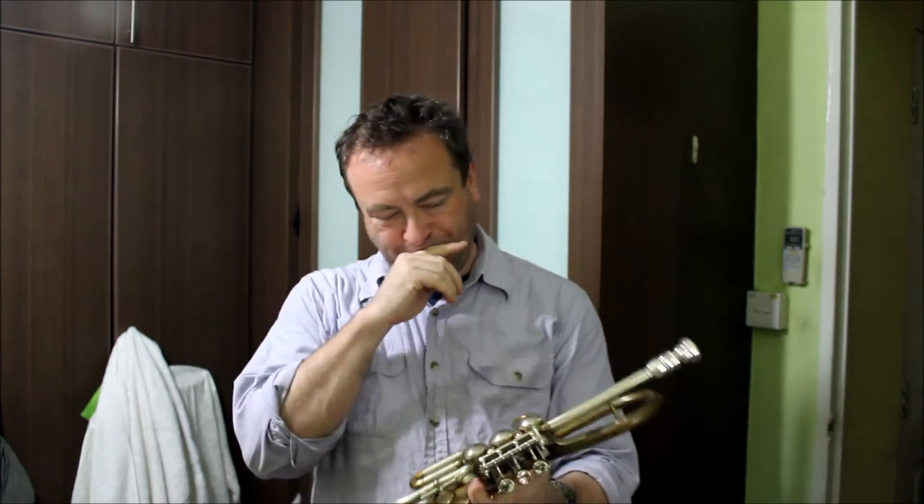This is a Warburton mouthpiece with a heavy weight on it. I got the back on eBay — that's why it has a heavy weight on it, I didn't pick it out — but this used to be my regular mouthpiece.